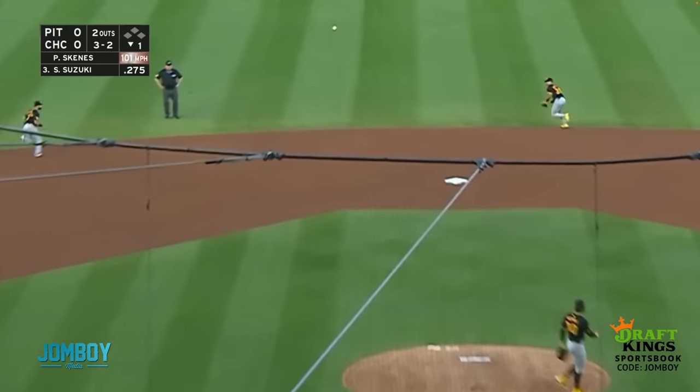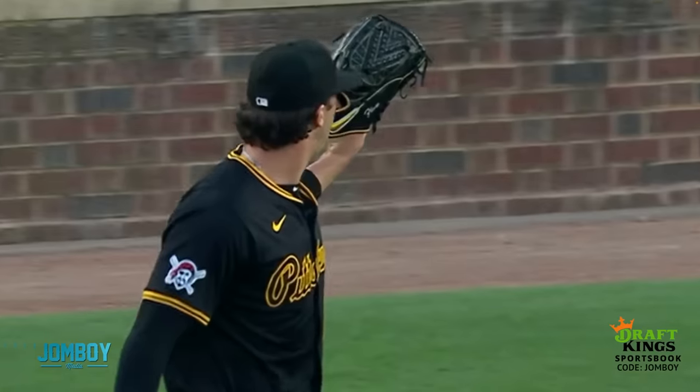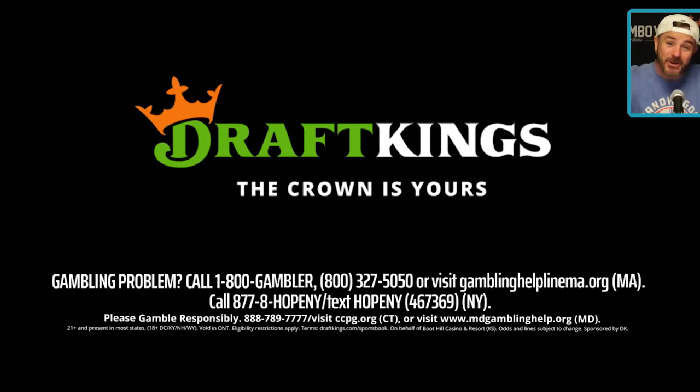On the 3-2 pitch, Skeens goes inside with the fastball, jams him, but Suzuki puts it into center for a little dink single. So Skeens has got to keep going. Baseball brought to you by DraftKings. Subscribe if you enjoy.